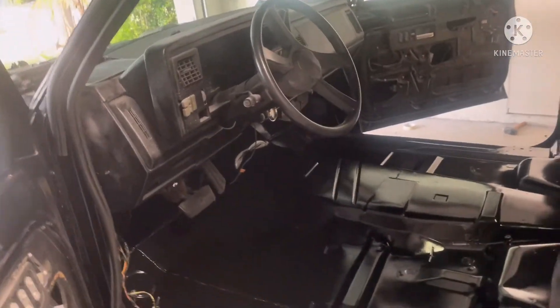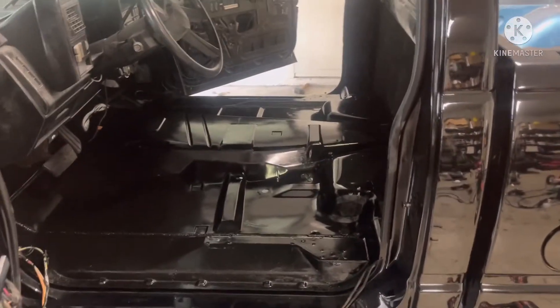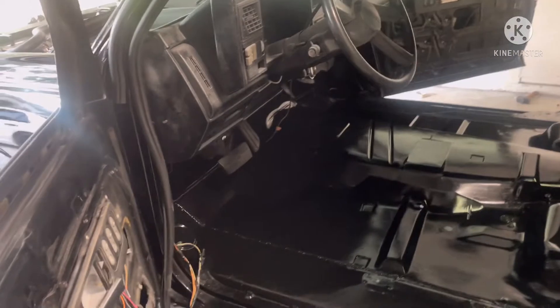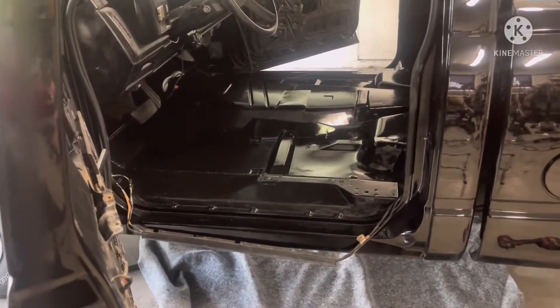Excuse me — been out here working literally since like eight o'clock this morning and it's about to be eight o'clock at night. That's about all I'm gonna do for the day. I'll come back tomorrow and bring you guys back once I got all the Dynamat down.